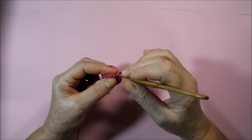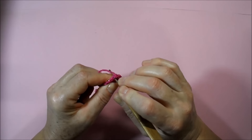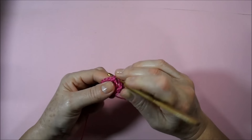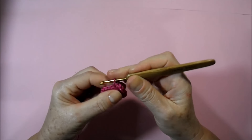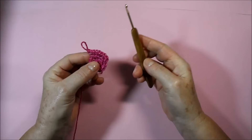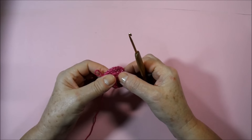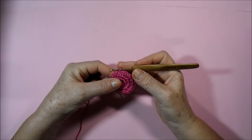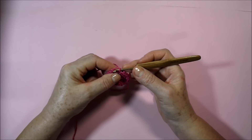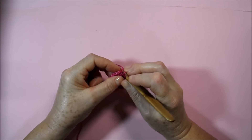In the same low point of the base round we work two low points, then in the next, back in the wire, we work one low. In the following, two low points; in the next, one low; in the following, two low points. We work this way all around the round, always alternating, until the round is finished. In the previous round we had 16 low points; now in this one we have 24.